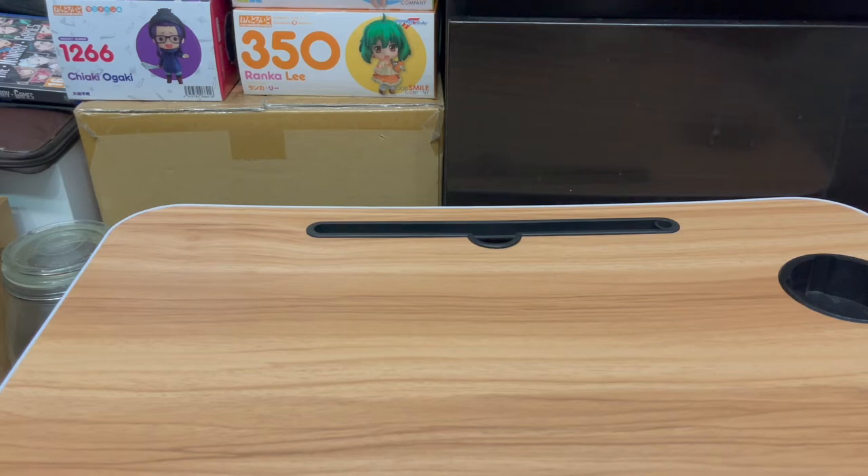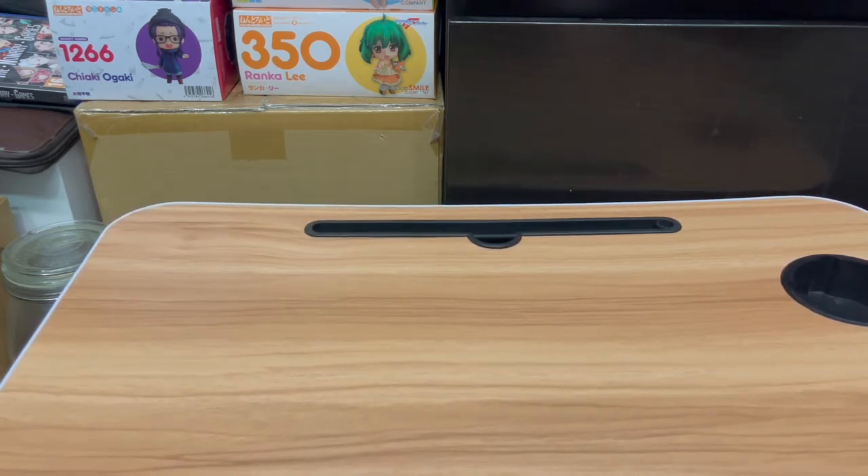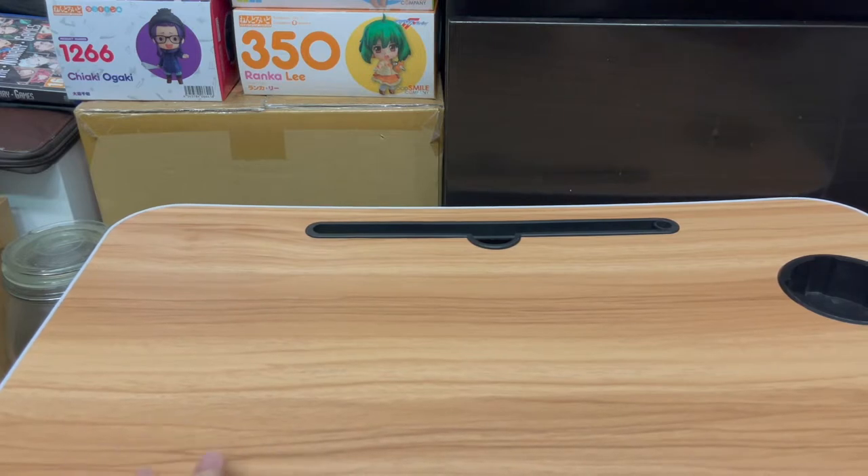Hey guys, SilentCL here. Welcome back for more unboxing videos. Yes, we are finally back with more merchandise unboxing. Although you can see the setup is a bit strange with my mini foldable table that I recently been using to unbox all the Digimon card game stuff.